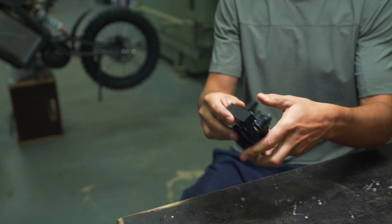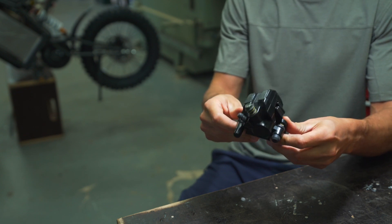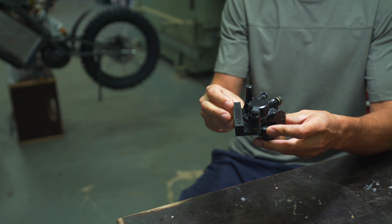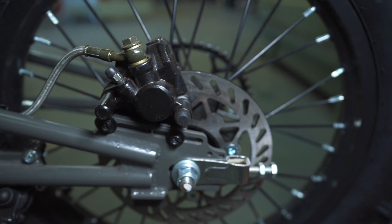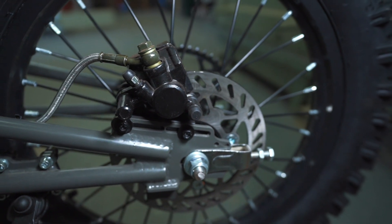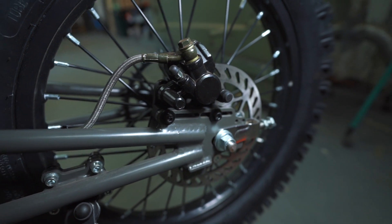On this new batch of cyber bikes we decided to do a few upgrades, and one of them is these motorcycle brakes. Because this frame has mounts for bicycle frames, that was a bit of a challenging task to do. I'm very happy with the result and the approach we took with these brakes.